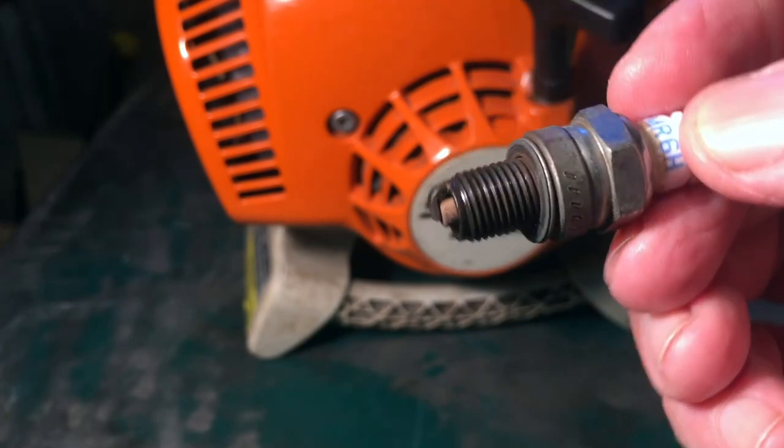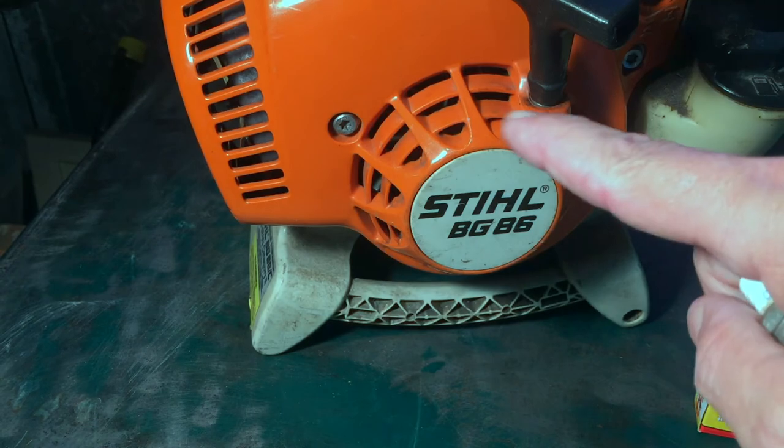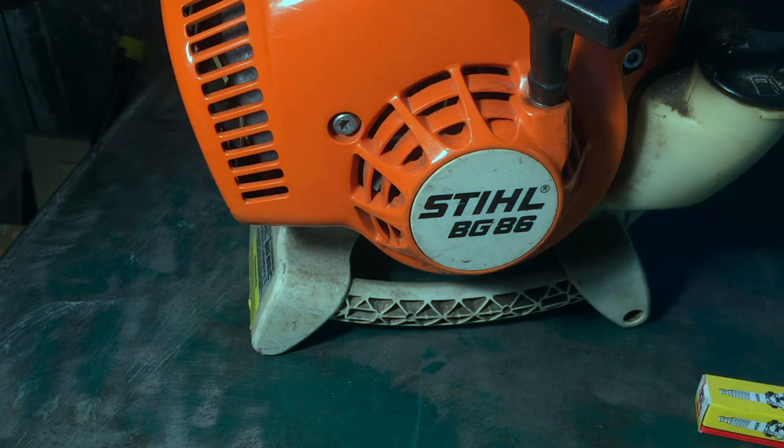Easy diagnosis, cheap and easy fix — about four dollars. Solved my intermittent stalling issue with my Stihl BG86 blower.